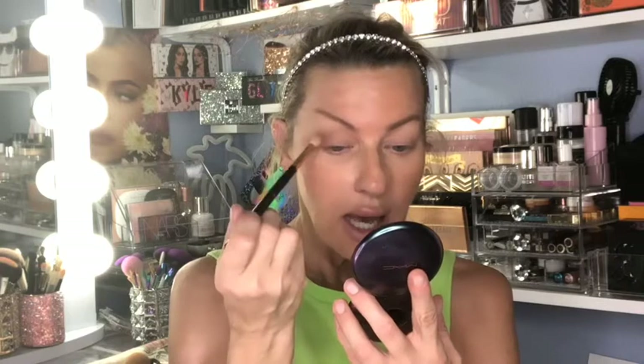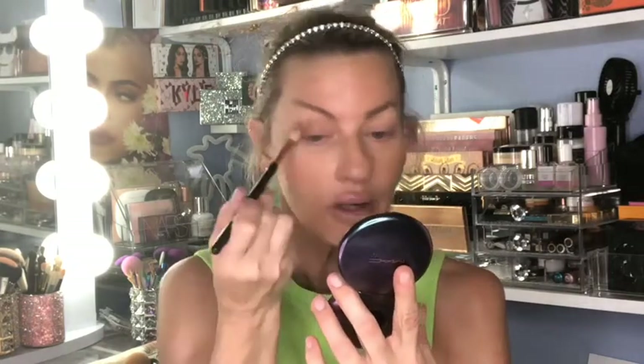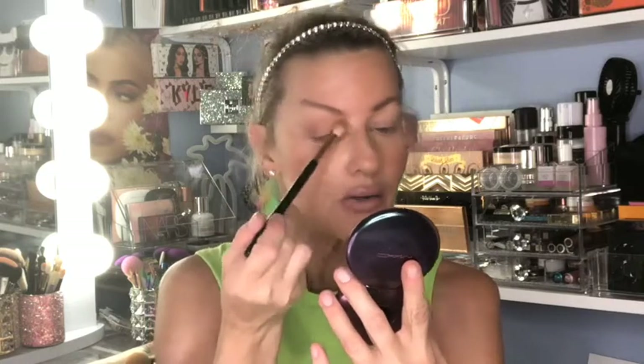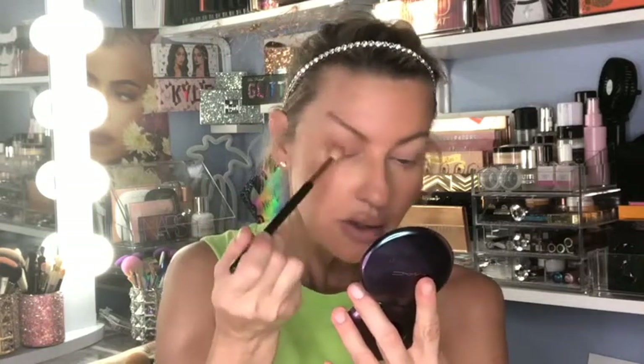This is going to act as my bronzer. I'm just going to dust this out first, kind of stipple it in, and then take it right on my socket bone. I'm just going to swirl that to the inner corner, pick up a little bit more product, tap off, and swirl in the inner corner — taking it through and brushing up towards the brow.